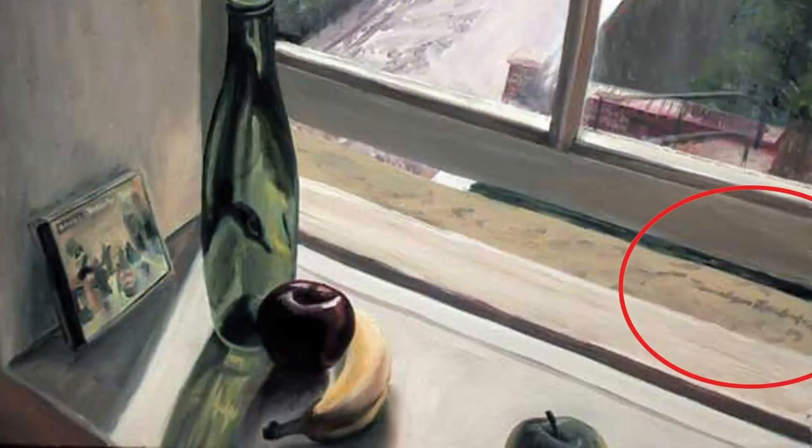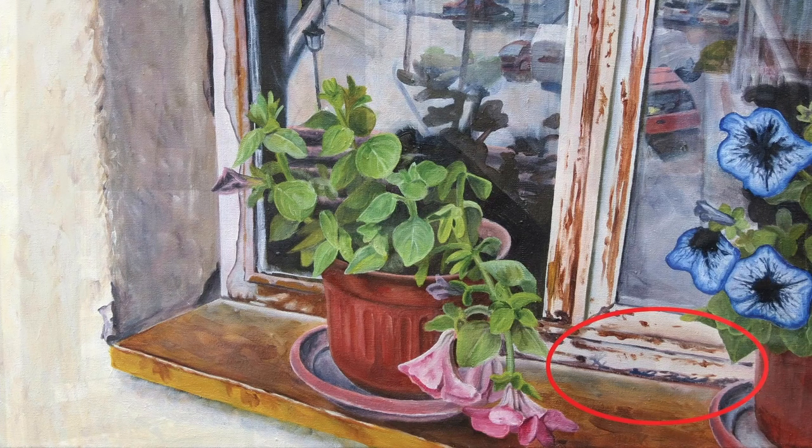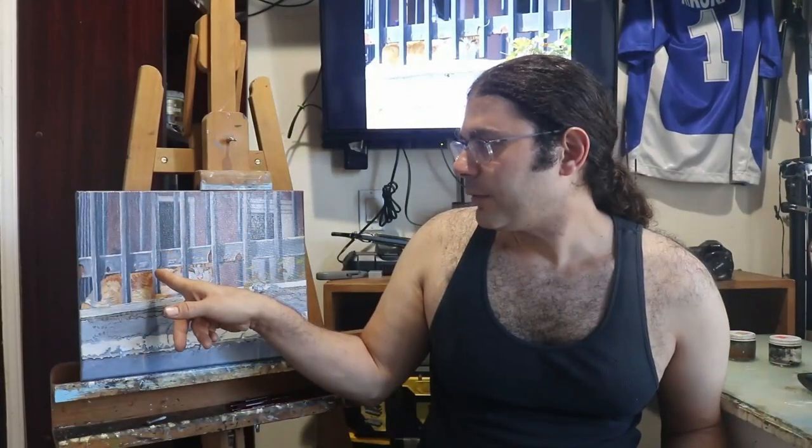Another evolutionary step in signing my work happened when I started, instead of putting it in a traditional spot — bottom left or bottom right — doing it in perspective or along the lines of something in my painting. Whether it be something like along the lines of bars, or underneath the shadows. In a way hidden, but not an eyesore. I felt that was definitely better than being blatantly visible, and that's how I did it for several years, especially during my college days.